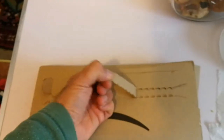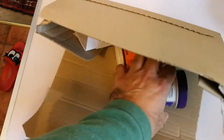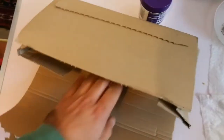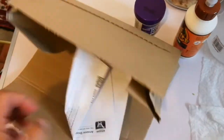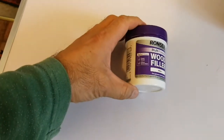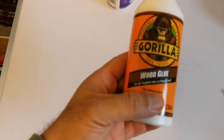Let's see what is inside. You have some wood and some notes — let me put this aside. This is the wood filler, and this is the Gorilla Wood Glue.